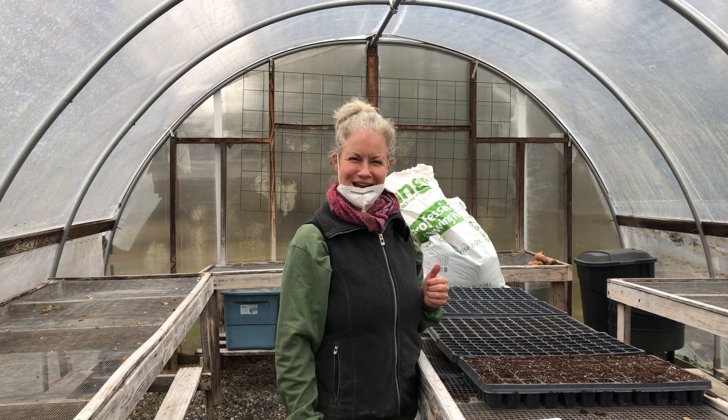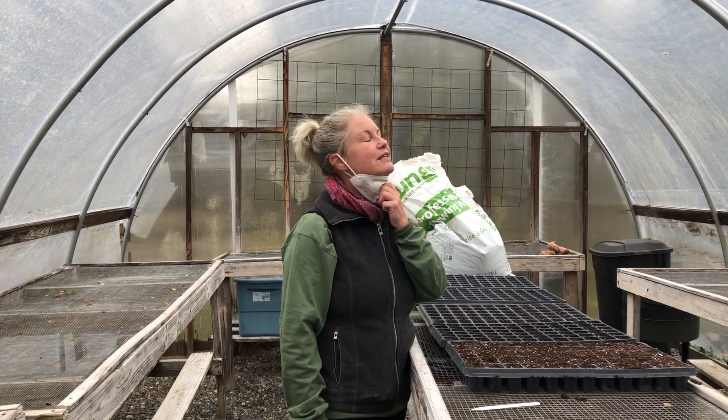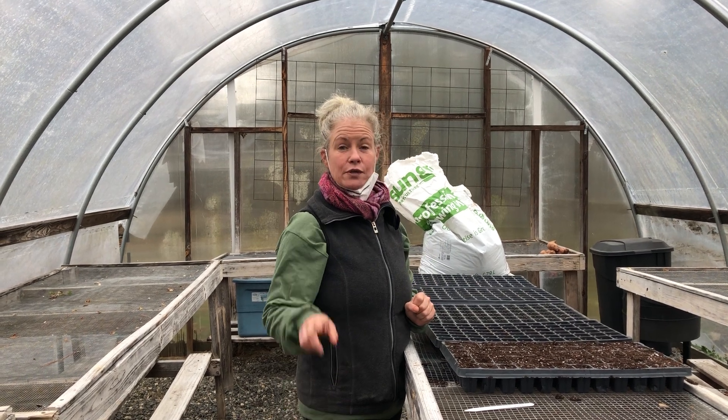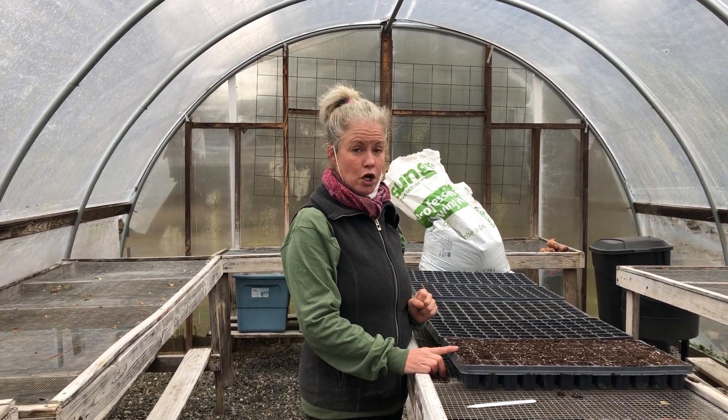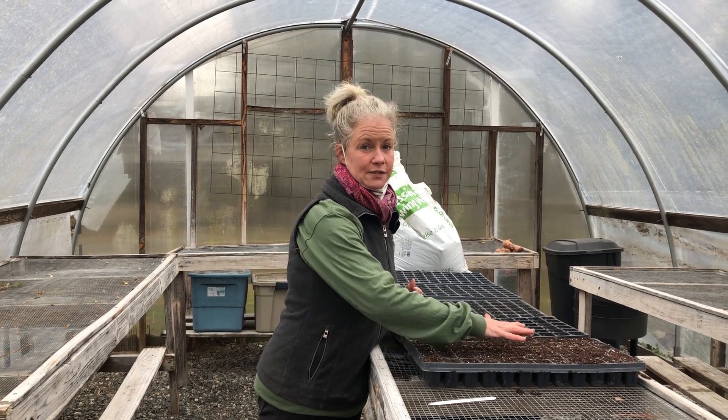We hope to have really strong plants for spring. If you don't have a greenhouse, you can do this at home in a very sunny window — just make sure that your seedlings are evenly moist.